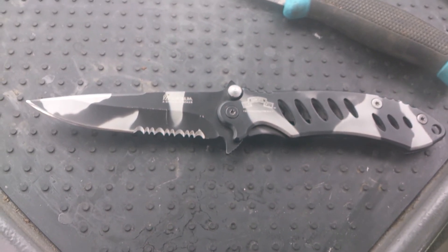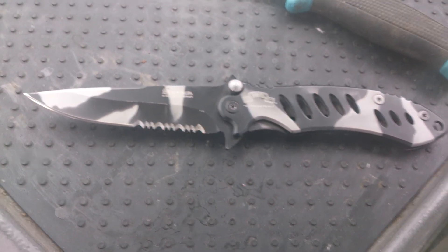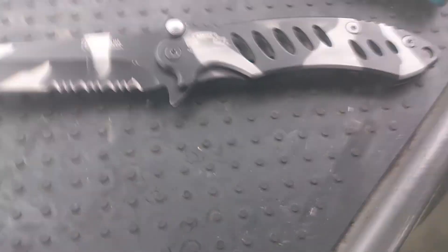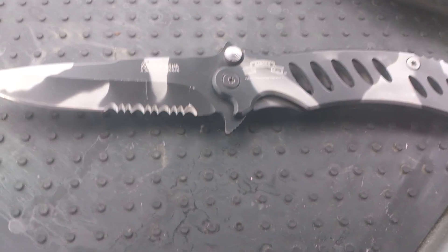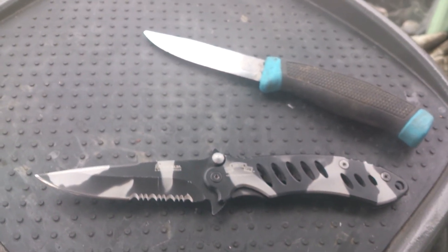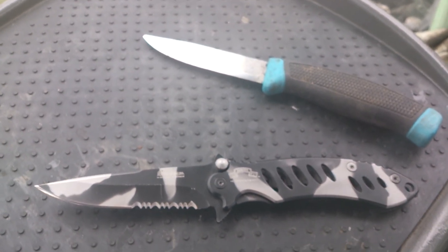A cheap knife, but it's easy to sharpen and it holds an edge pretty well. I thought I could show you that at least, so you have something to look at.